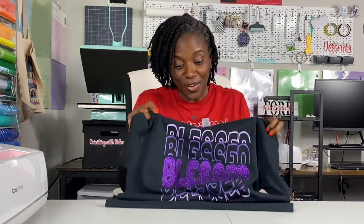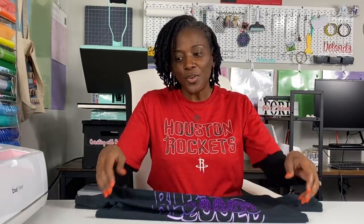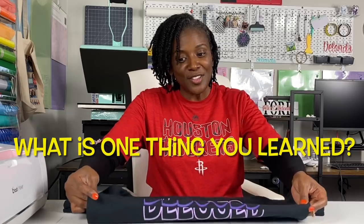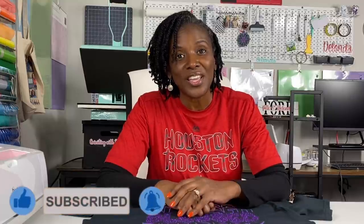If you found this tutorial helpful and you learned something, type a comment and let me know something that you learned today. If you found it helpful, please consider hitting the like button, subscribing to my channel, and turning on the bell for notifications because I upload new content every single week without fail. Thank you so much for joining me today, and thanks for watching — bye!